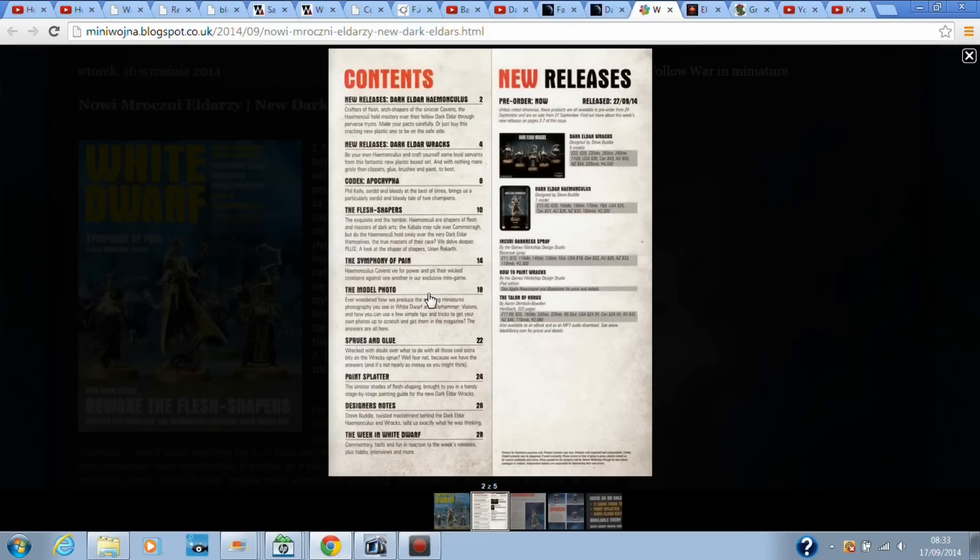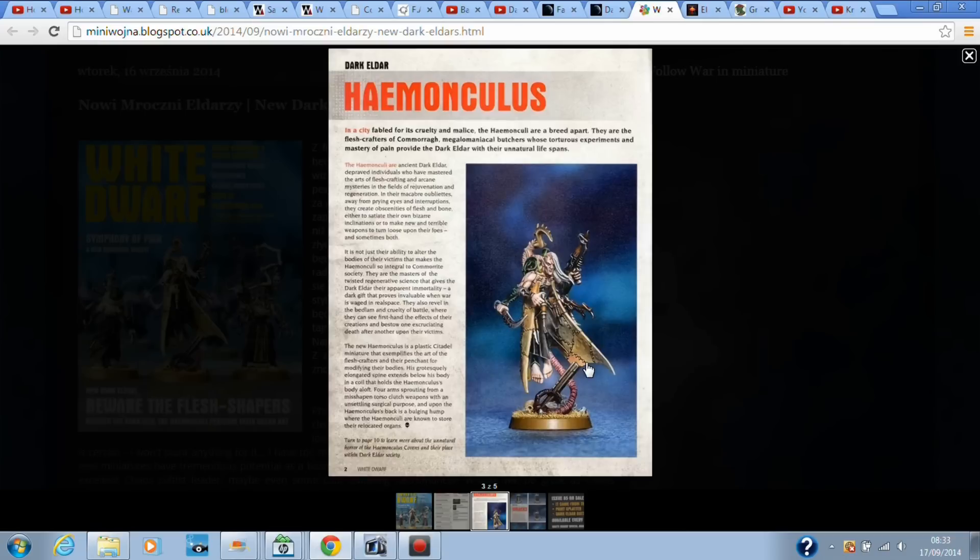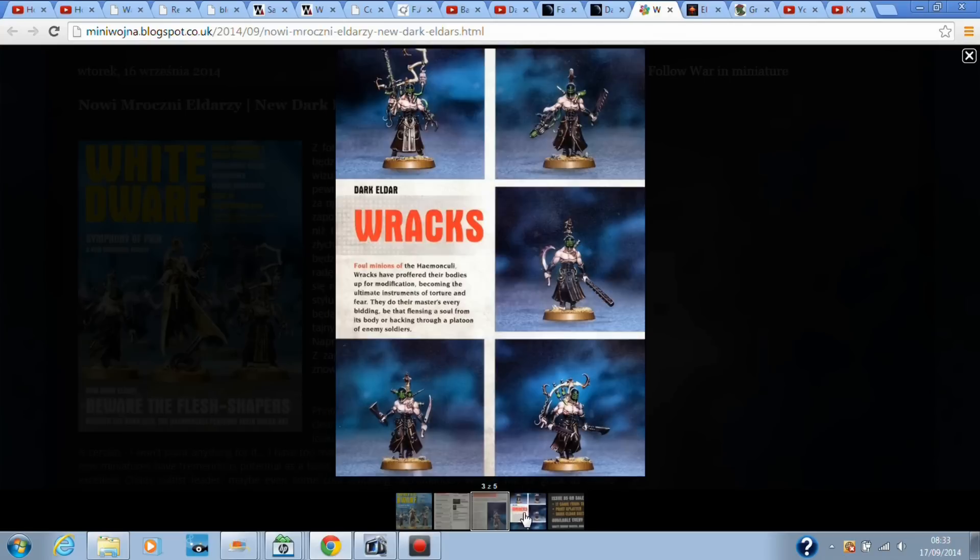So another page from the White Dwarf — new releases, what's going to be happening. The Homunculus: a little bit of detail about the Homunculus. Those who don't know, it basically likes to experiment on prisoners and slaves. Racks — they're the minions of the Homunculus. The models look great and they've got more options; it seems like weapons and stuff which they didn't have before.